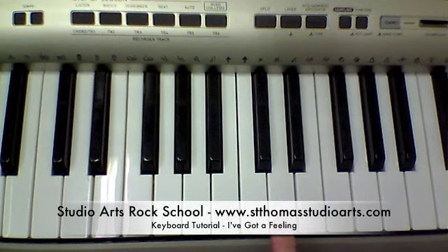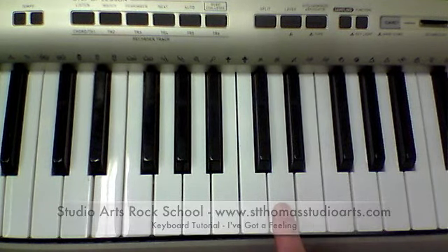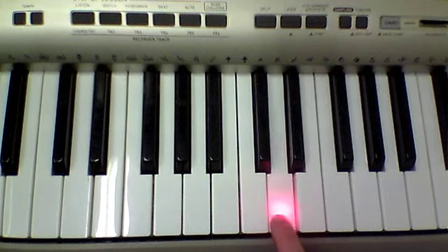I've got a feeling. Start on a D. Four D's: one, two, three, four.